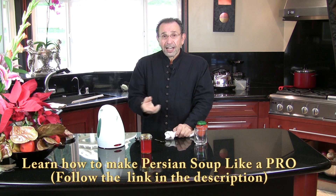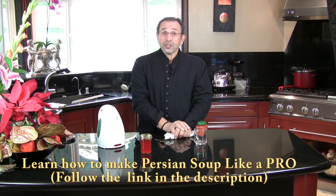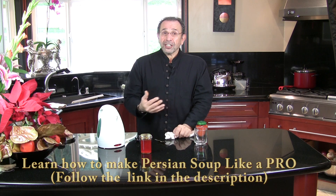I hope that answered most of your questions about how to make saffron water. In the next video I will show you how to garnish soup. So when you get the DVD, you'll all be a master in garnishing, as I have explained in my DVD.